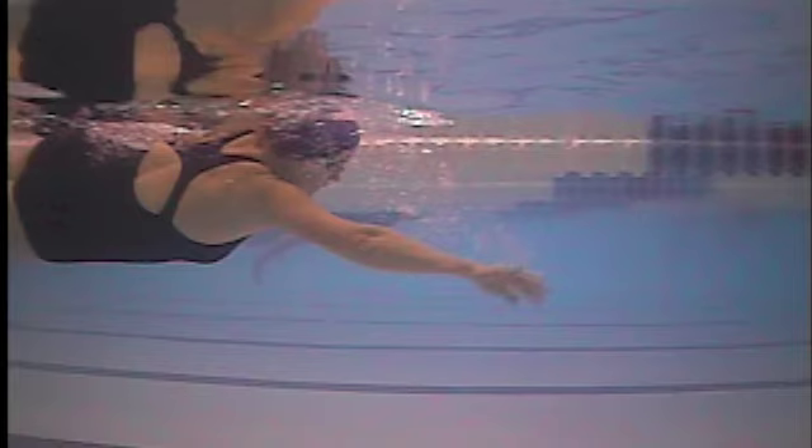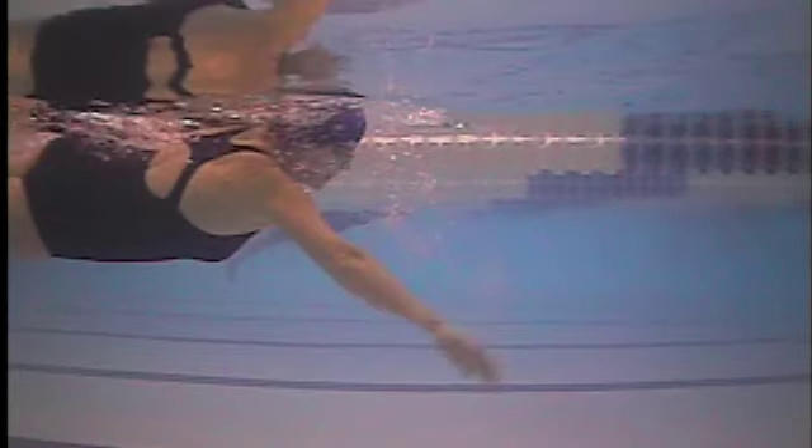It's not until this frame here where you're really mostly pulling water back. So that first roughly third of the stroke is more pushing water down as opposed to pulling water back or pulling your body forward. Then you have a good finish to the stroke, so everything technique-wise with your stroke is pretty good.